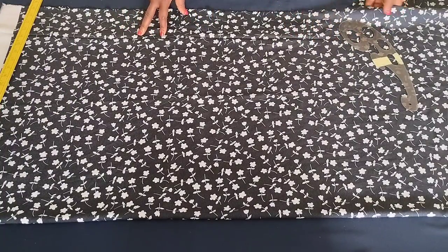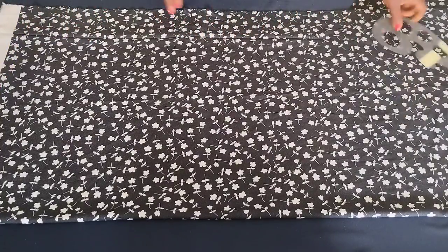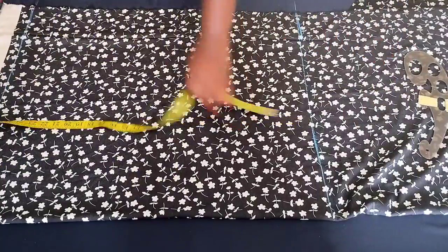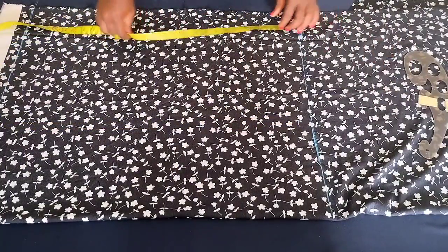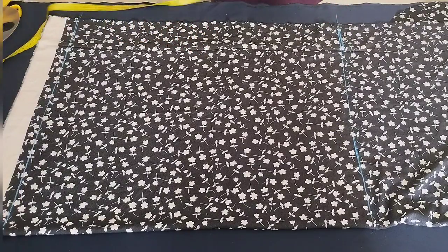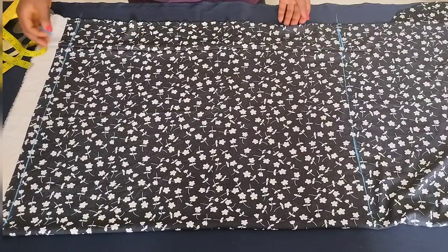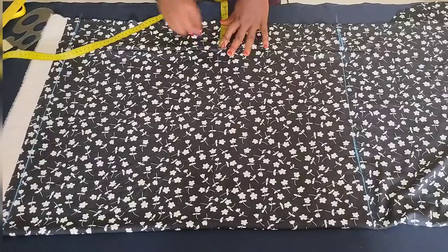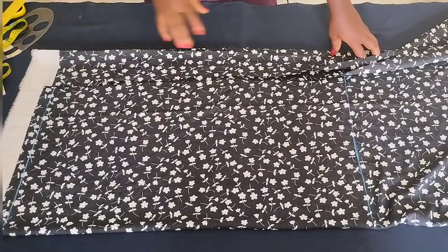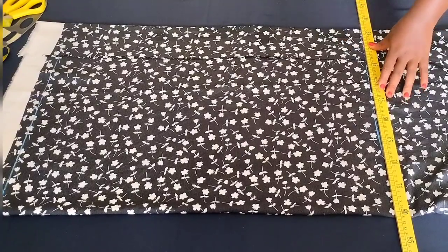To get started, you need a piece of fabric folded with the open sides facing you — that's the first thing you want to do. Then go ahead to take your stats line. Next, fold your fabric so the open sides are facing you. Measure out four inches — you can use four or three and a half inches. Fold over your four-inch line neatly and tag that down using your pressing iron.